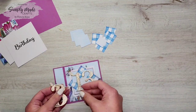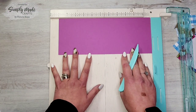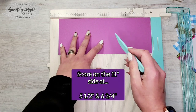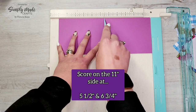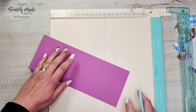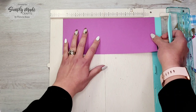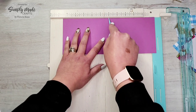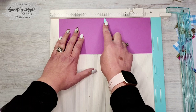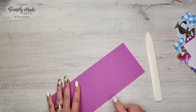Now we're going to start assembling this card. We're going to score the card base along the eleven inch side — score it at five and a half inches. I'm just going to tick-mark mine because the five and a half is where the scoreboard folds over and always jumps the track. Then score again at six and three quarters. That's all the scoring done, so now we fold on those score lines.